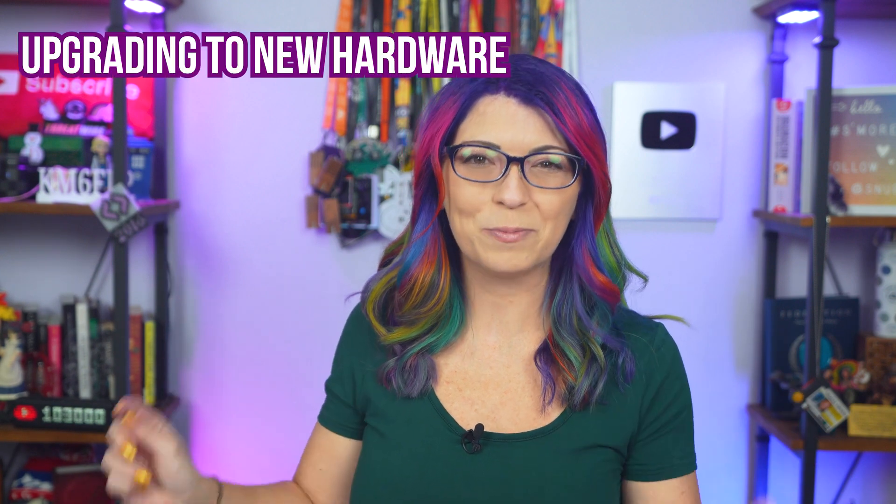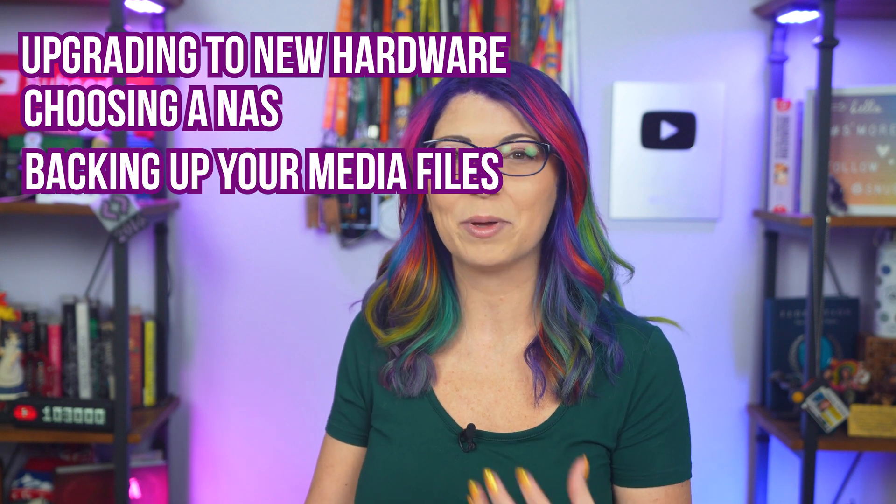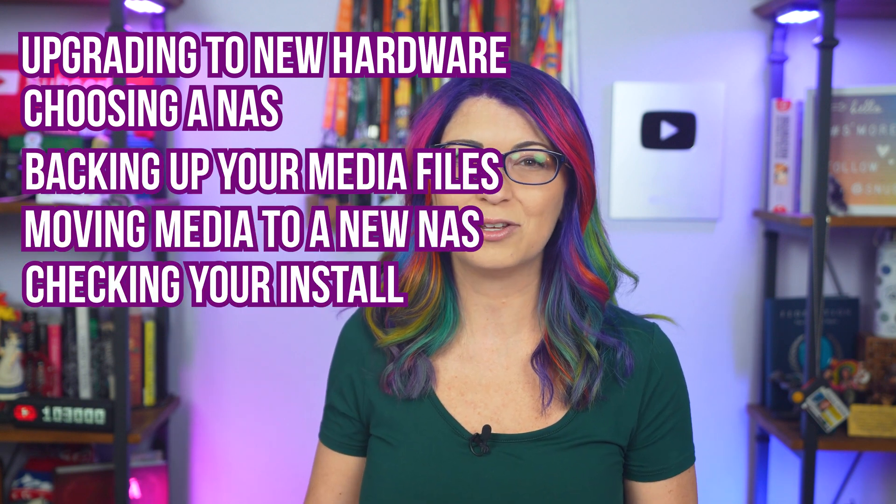Today we are going to go through the process of upgrading your Plex server to new hardware — how to choose a new NAS box, backing up, moving your media, and checking the new installation. Now first off, this video is in partnership and sponsored by Plex.